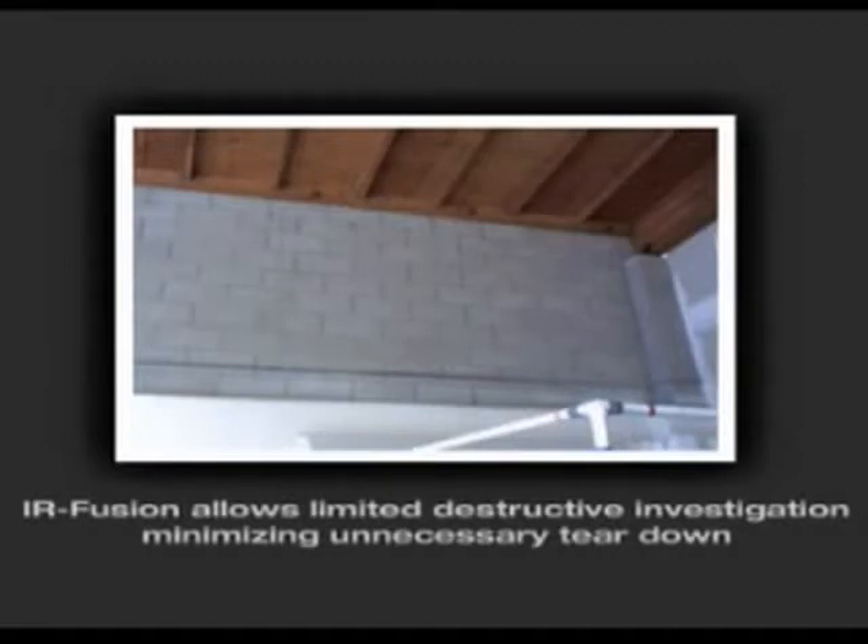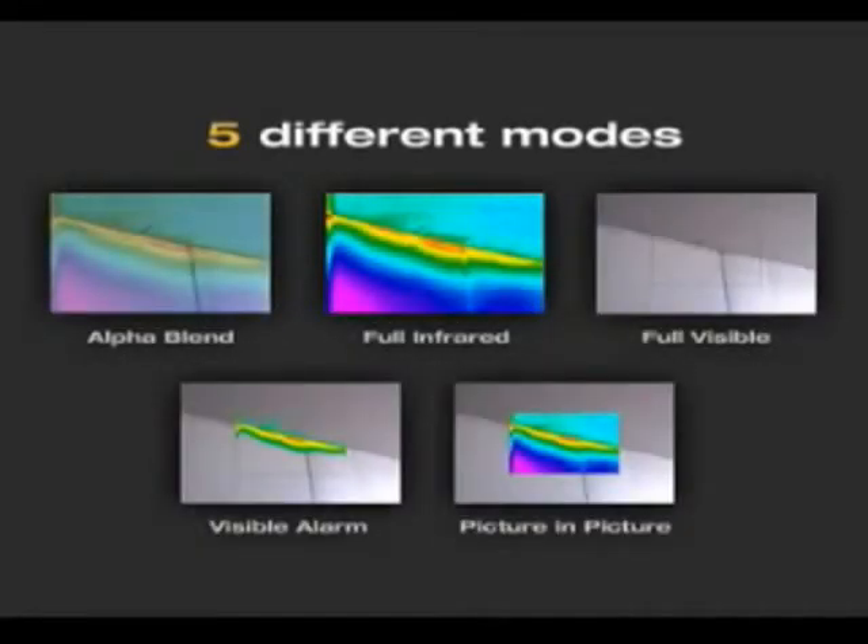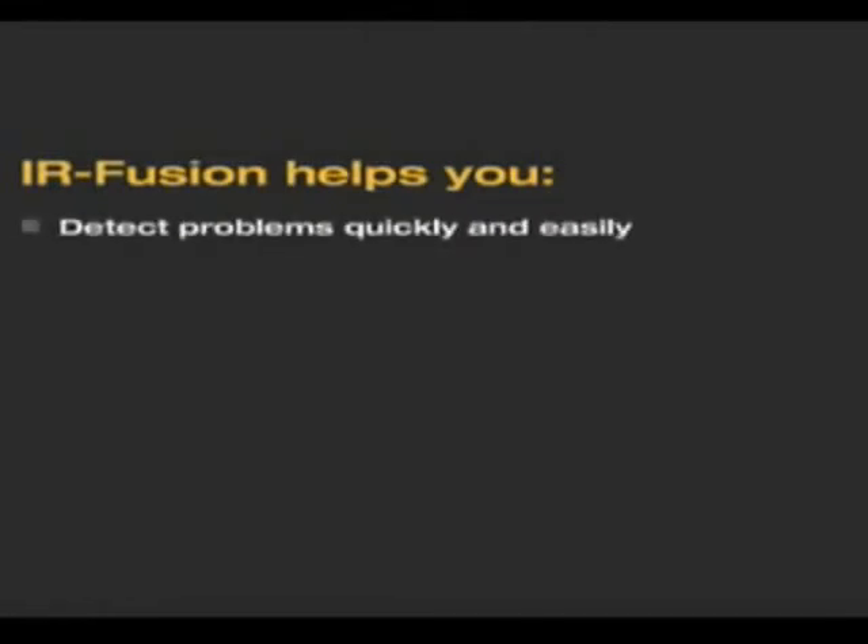IRFusion allows limited destructive investigation, minimizing unnecessary teardown and saving time and money. Fluke IRFusion provides five different modes to help detect and analyze problems quickly and easily. No other thermal imaging manufacturer has these robust fusion features. IRFusion helps you detect problems quickly and easily.